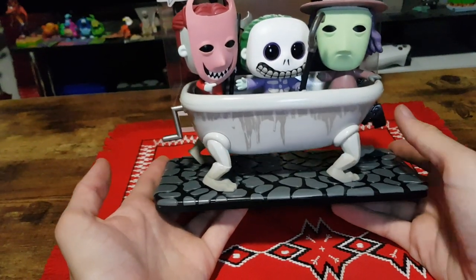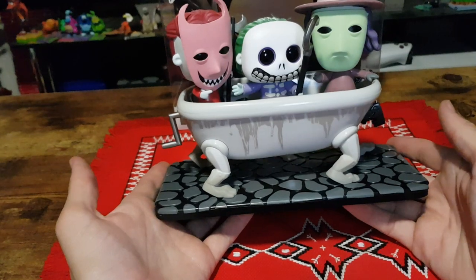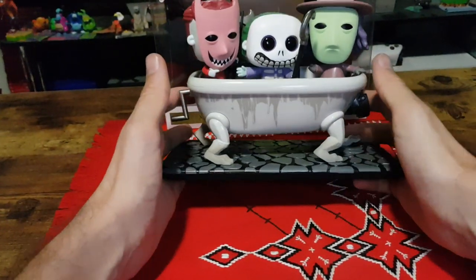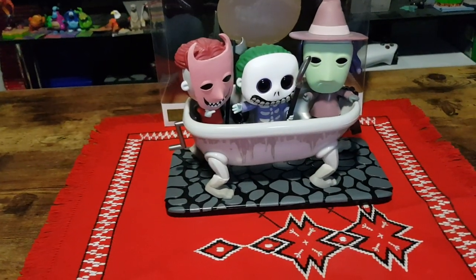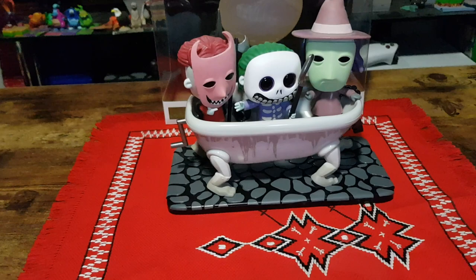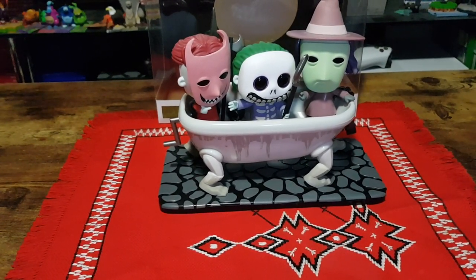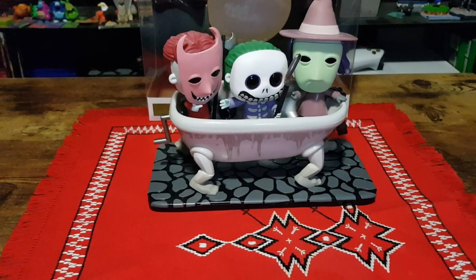And that will be it for this unboxing. Like the video if you enjoyed, subscribe if you're new to the channel. I do unboxings, shopping hauls and video gameplays quite often, as well as some other bits and pieces thrown in. I have previously done quite a few Nightmare Before Christmas pop unboxings, so be sure to check out my channel for those.